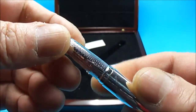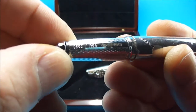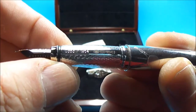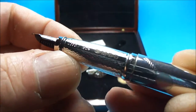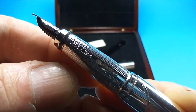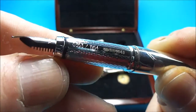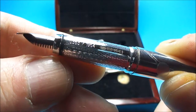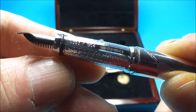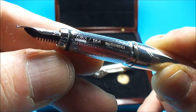On that particular section, if we turn it round, you can actually see it is fully hallmarked solid silver. I'm going to give you a little twirl there, and hopefully we can see the close-up — it's fully hallmarked solid silver on that particular section.